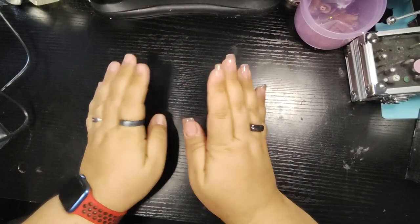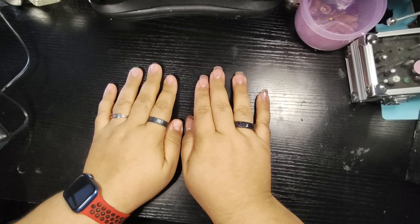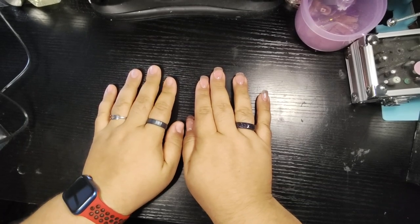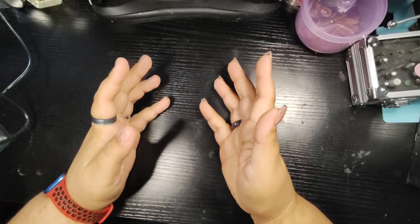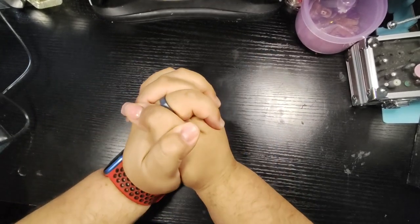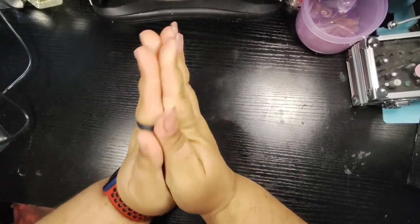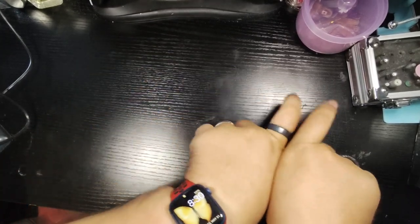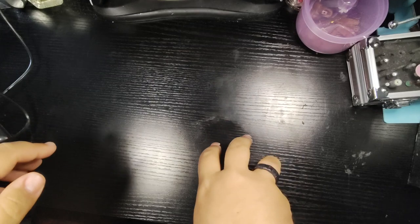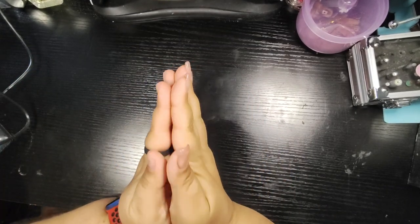Hey everybody! Bienvenidos, welcome. I'm Barry Q Nails. I'm so happy to have y'all back. Thank you — I'm so grateful to every single one of you that you're here with me today.